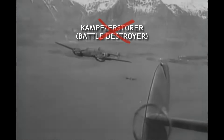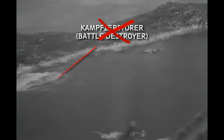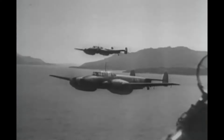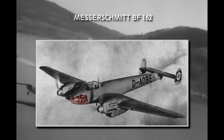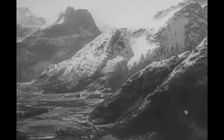The Kampfzerstörer concept was dropped, and now two separate aircraft were envisioned for two roles: the Zerstörer, or heavy fighter, and the Schnellbomber, or fast bomber. The BF-110, being smaller, faster, and more nimble than the two other aircraft in the competition, seemed like the only one that could fulfill the specifications for the heavy fighter role. For the Schnellbomber specifications, Messerschmitt entered a modified version, the BF-162, where an internal bomb bay was implemented and the nose was changed to a glazed design to house a bombardier. But this concept eventually lost out to the Ju-88 design.